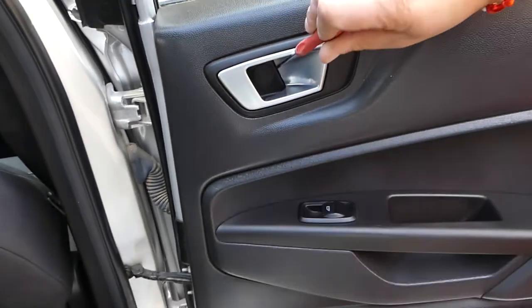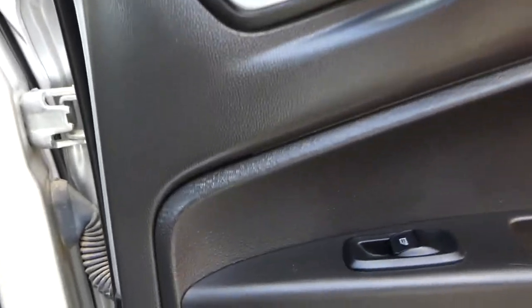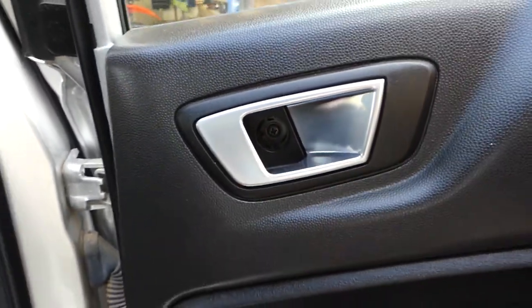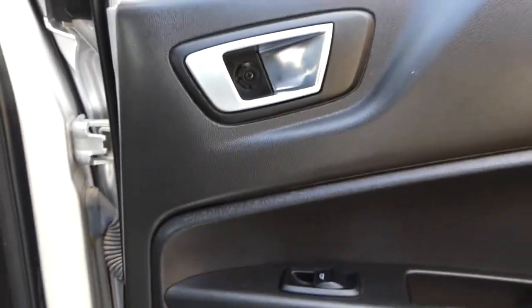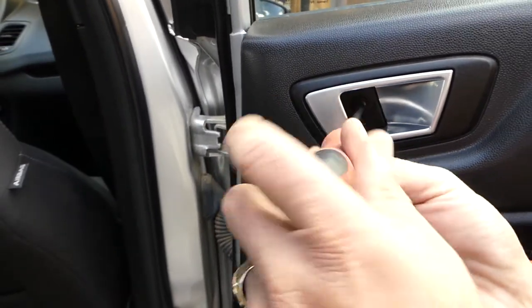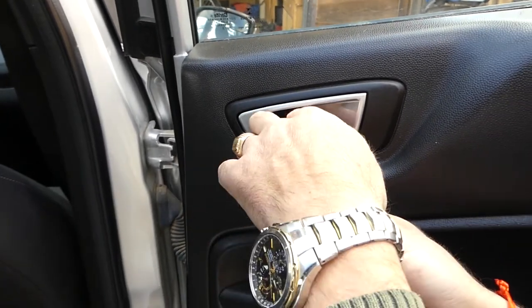First, we need to remove that cap — open it and pull it out. You can see it has three teeth, so be careful how you install it later. Then grab a Phillips screwdriver and remove that screw.